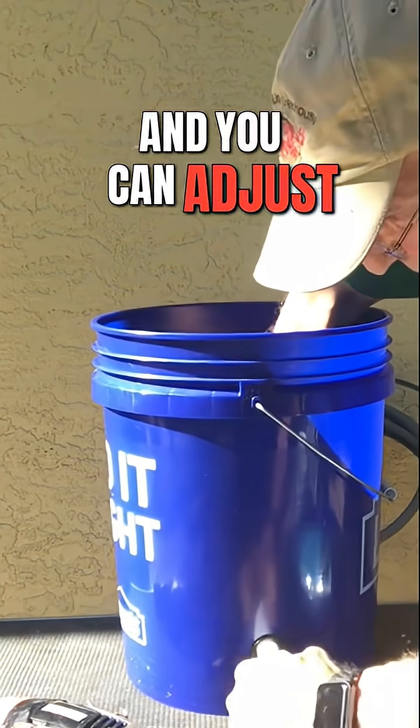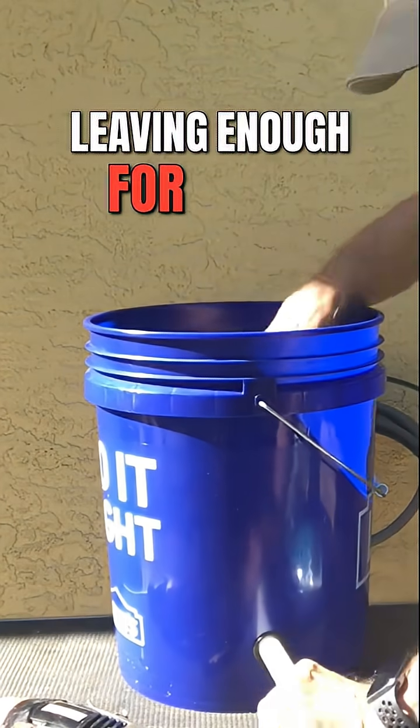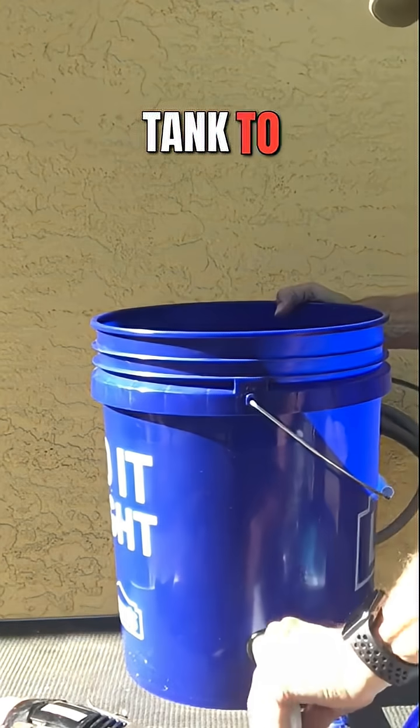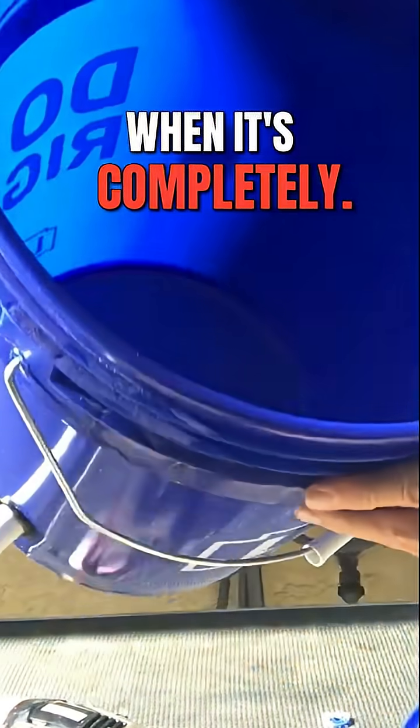You can adjust this to about center, leaving enough room outside of the tank to have your downspout. And then it looks like that when it's complete.